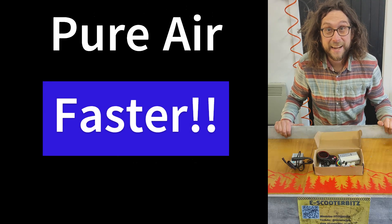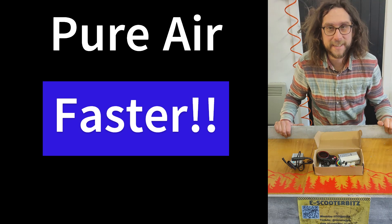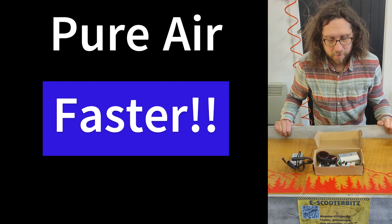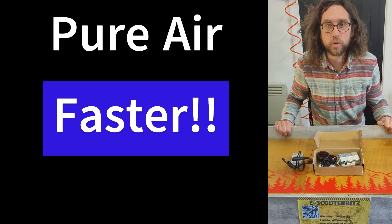Hi YouTube! Today I'm going to answer a question that I get asked a lot, and that is: can I make my Pure Air go faster? Can I de-restrict it? Can I remove the speed limiter? The answer is yes, whether it's worth it, I'm not sure.